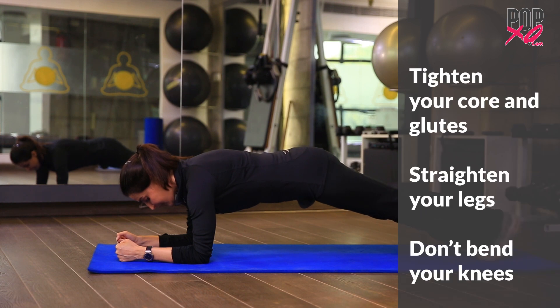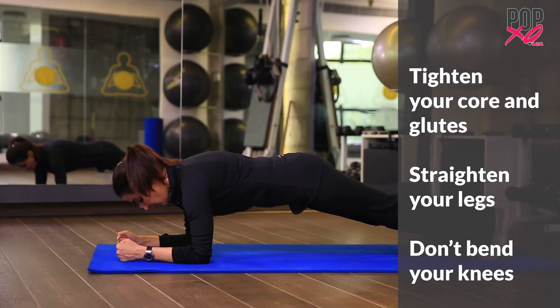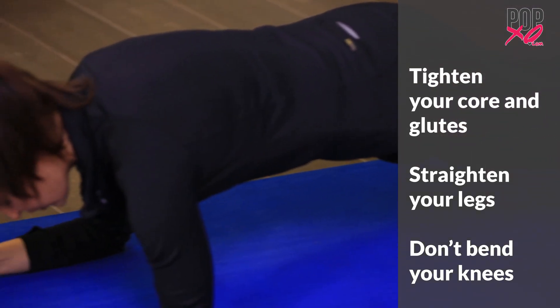Make sure your glutes are nice and strong, your legs are straight, and your toes are directly tucked underneath your heels. Engage your core and just breathe.